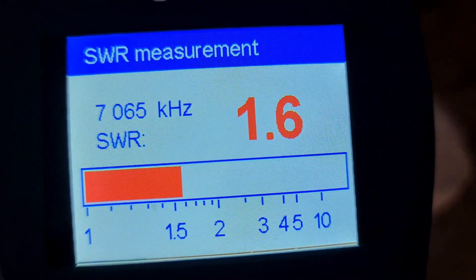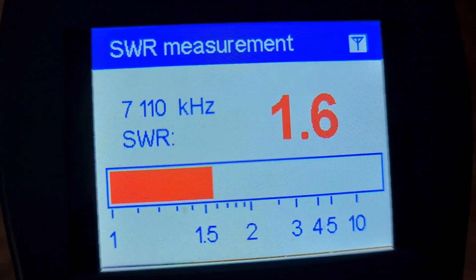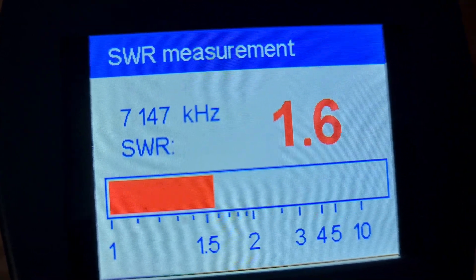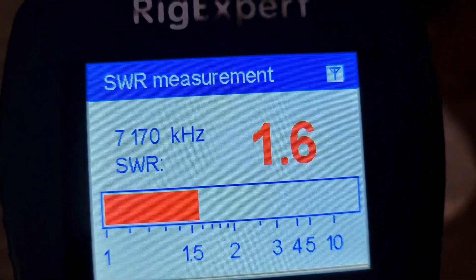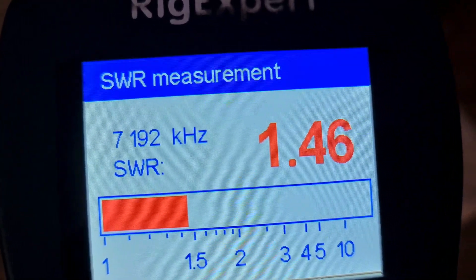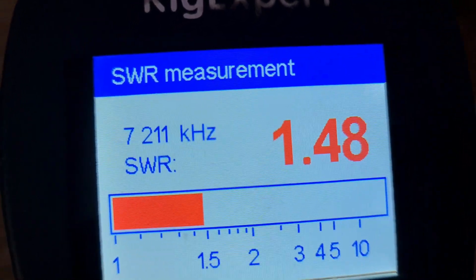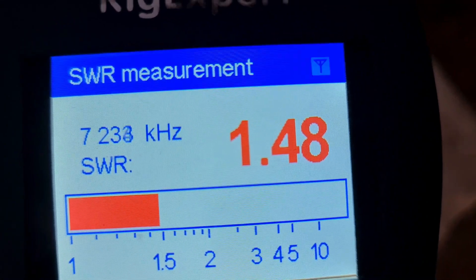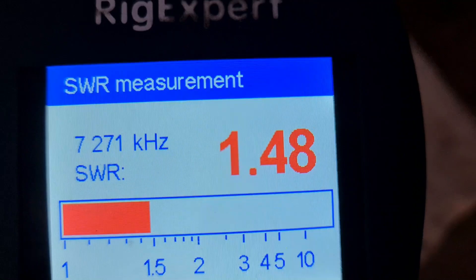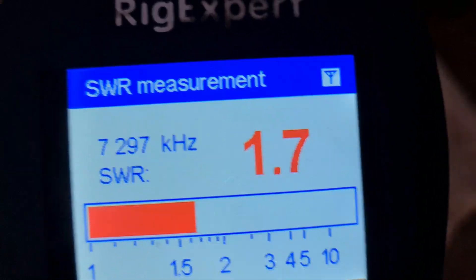We'll just climb up the band. I'm more interested around 7.150 to 7.144 for Parks on the Air — this might give me a different look at things. It's 1.92 at 7.146.